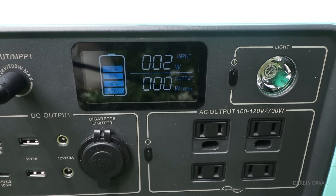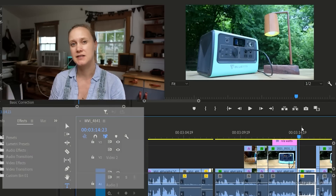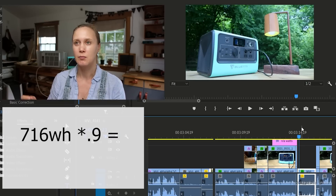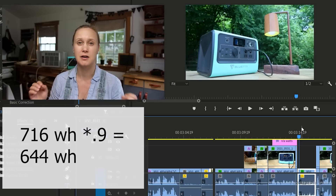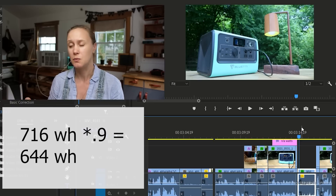On an overcast cloudy day, we're getting only 1–7 watts coming in from solar. I was editing the footage and thinking: what I really want to know is how long do these different things run on a full charge? So let me look into that. I have a 716 watt-hour battery. Multiply by 0.9 to account for inverter losses, so I have roughly 644 watt-hours to work with.